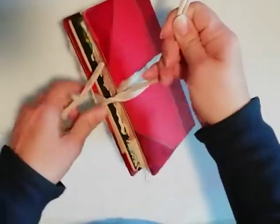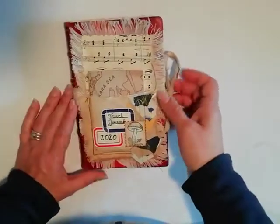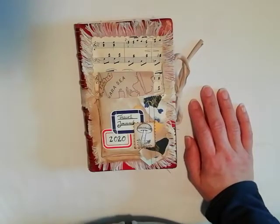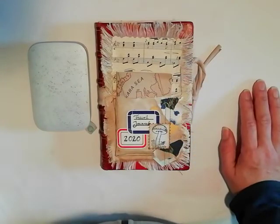That is a flip through of my travel journal for 2020. I will be doing my first trip in March, so I will be taking this little one with me and filling it up with lots of journaling and some photos with my HP Sprocket. Thanks for watching. Have a good week.